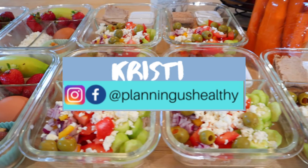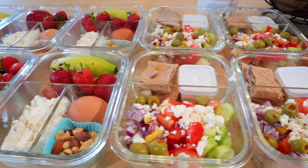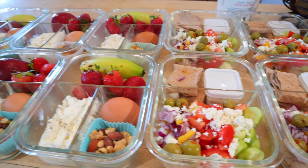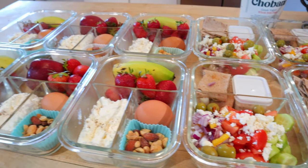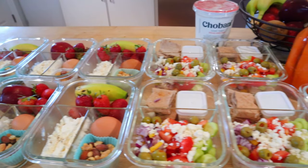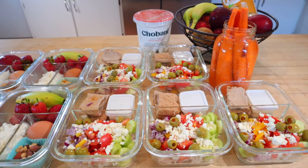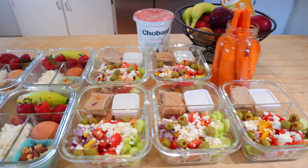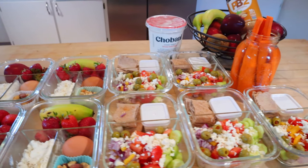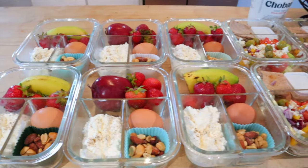Hi everyone, it's Christy. Welcome to another meal prep video. Today I just have a quick meal prep for you. It is way too hot to be running the oven or cooking over the stove, so I'm just throwing some things together — kind of like bento bowls. The only thing I am going to be doing is cooking some hard-boiled eggs in my Instant Pot. So if you're looking for a very simple meal prep idea, this one is for you.